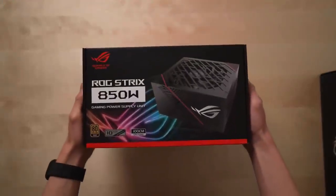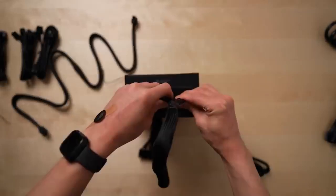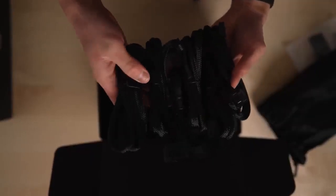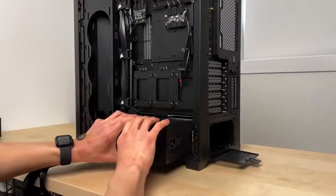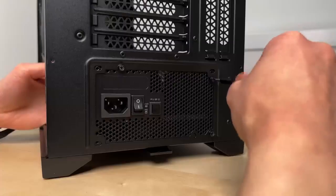Next up is the power supply — and as the name suggests, this is what powers the PC. I got an 850W PSU, which should be more than enough for my computer. First I followed a guide on which of the included cables to plug in beforehand. This thing came with a lot, so I didn't end up using all of them. Next I positioned the power supply at the bottom back of the case, making sure the fan was facing the dust filter. When mounting the PSU, it's important to tighten the screws in a criss-cross pattern to ensure each corner is mounted with even pressure.